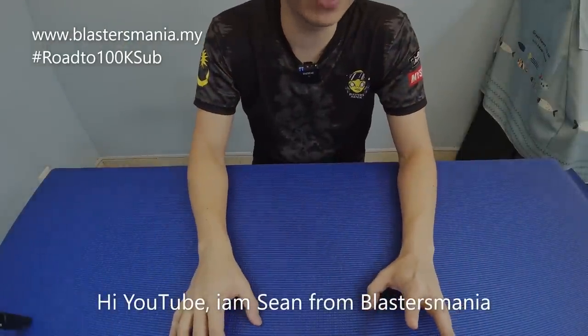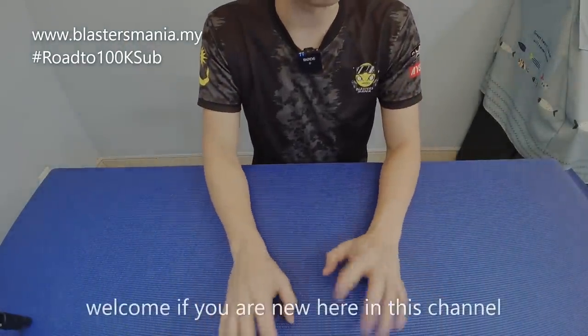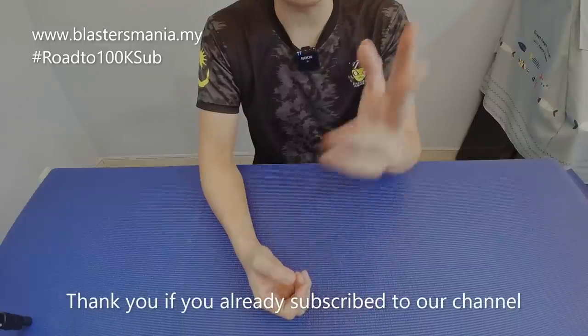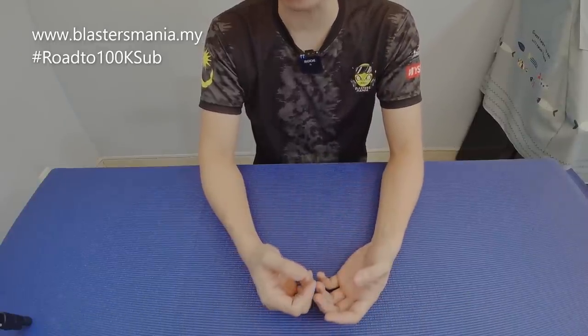Hi YouTube, welcome back to Sean from Blaster Mania. If you are new to our channel, I would like to welcome you. And if you have supported or subscribed to our channel, I would like to thank you.